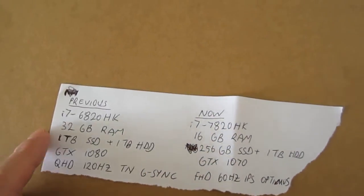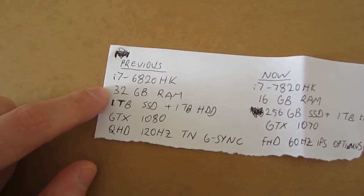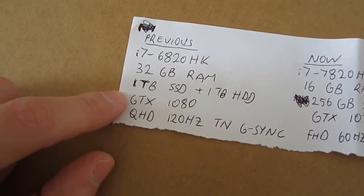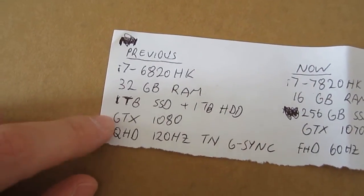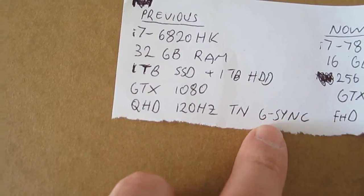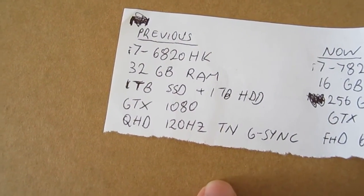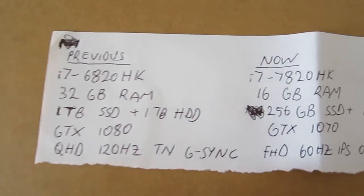One day I got frustrated during gaming and decided I no longer wanted it. The reason was it was overkill in a couple of things: it had 32 gigabytes of memory which was too much, a GTX 1080 which I realized was also too much since I don't have any game that would tax it, and the resolution was above full HD with G-Sync — again, overkill for me since I'm not a heavy gamer.